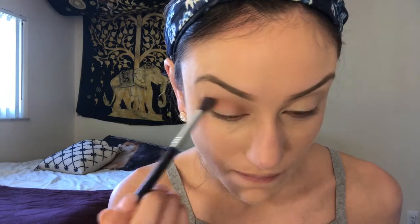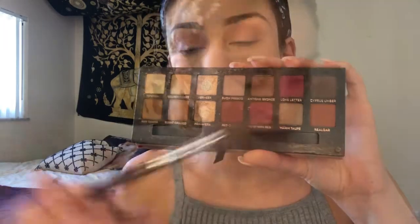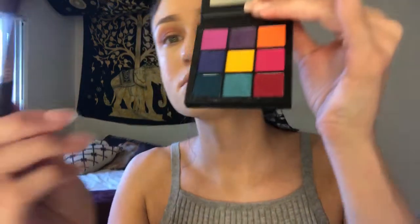After blending in the foundation — eyebrows already done off camera — I'm picking up my Sigma E3D airbrush brush with a little bit of Raw Sienna from my Modern Renaissance palette, placing that on the outer corners of my eyes in windshield wiper motions. For this look I'm blending in a lot of different oranges. I could have made it easier by sticking to one orange, but in this tutorial I used more because I wasn't sure what look I was going for.